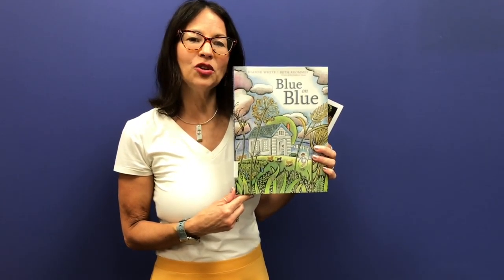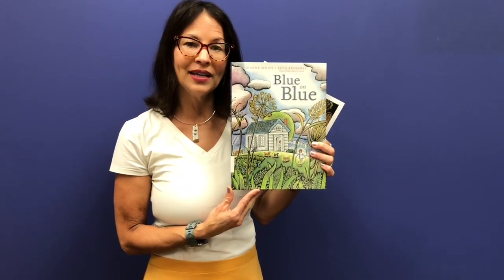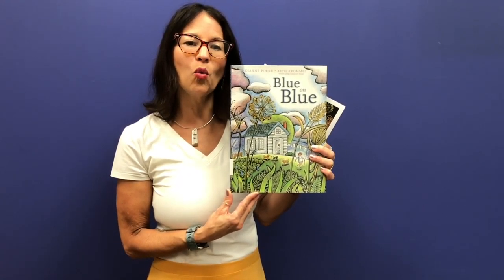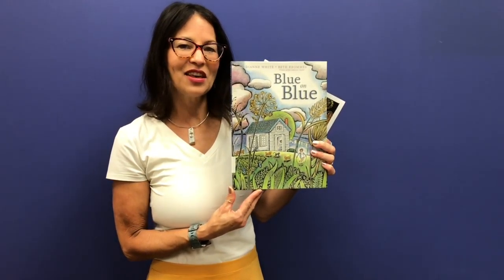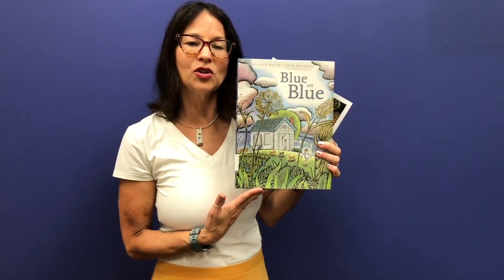Today I'm going to show you an art method called Scratchboard. It is used in illustrating many children's books, including the one I will read to you today, called Blue on Blue, written by Diane White and illustrated by Caldecott award-winning artist, Beth Crumbs. As I read this book, pay close attention to the beautiful scratchboard illustrations.